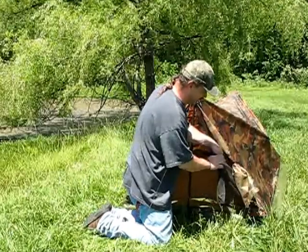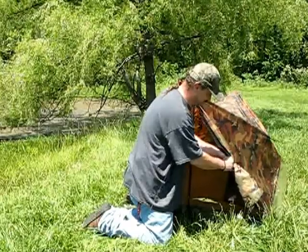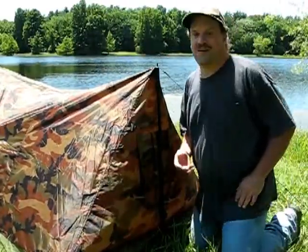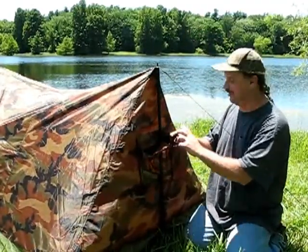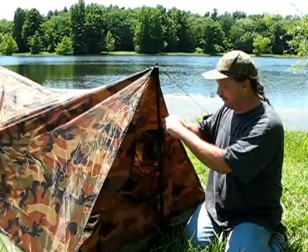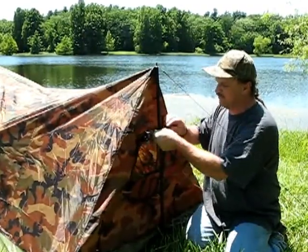Let's run around to the back side and open up the back flap. A lot of people ask why is the fly — the rain shield — on the outside of a tent? Well, it's pretty simple: it's a cheaply made tent and this is the best way they can figure to keep the rain out. It simply just ties up, and it's got some little zippers here on the side. Not really that big of a deal.